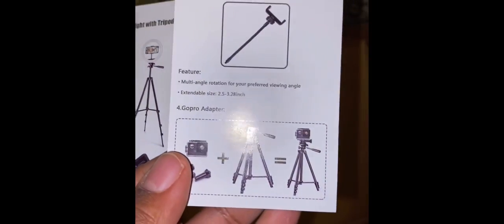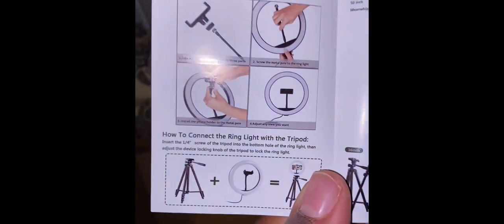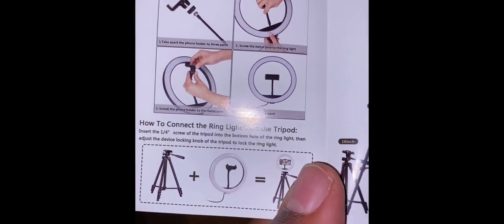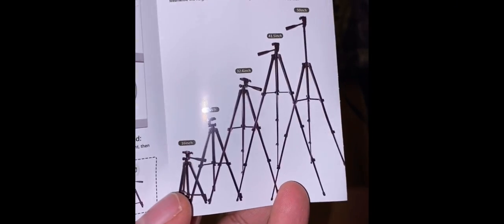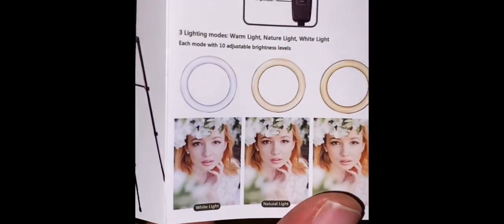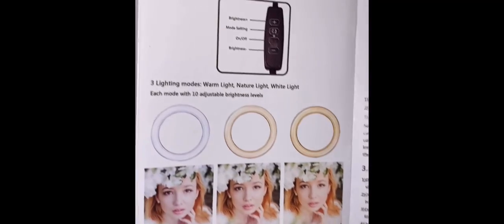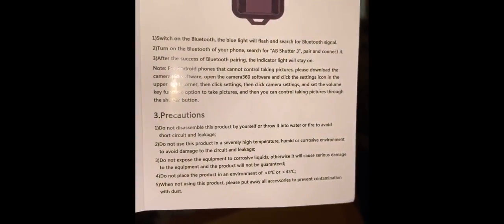I looked at it online. And it's a selfie stick too, which is pretty cool. Pretty easy setup, which we will get to. And it actually goes up pretty high, which is pretty cool. And then the light has three different settings — white, natural, and warm — which is actually really cool. I saw some that didn't even have that.